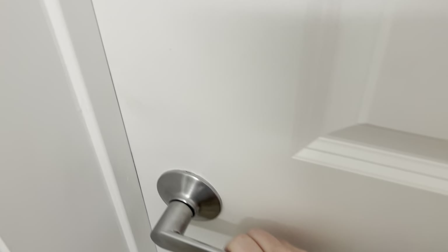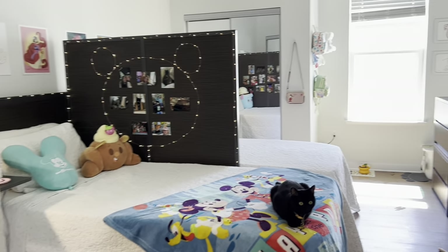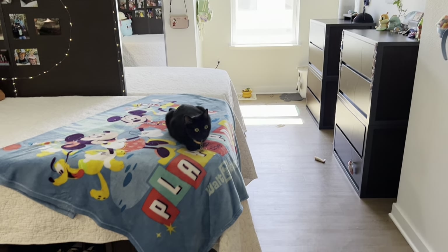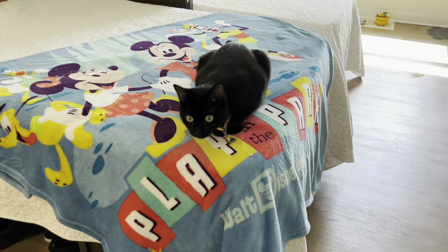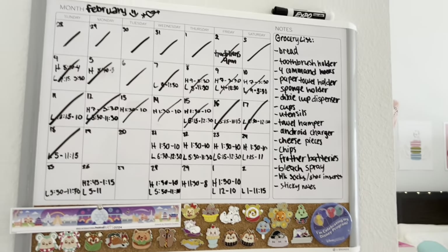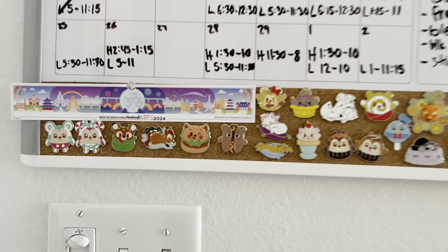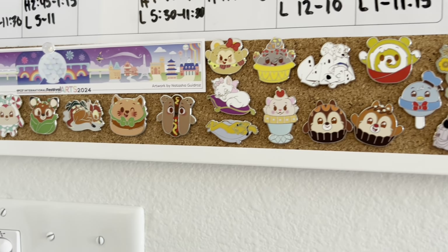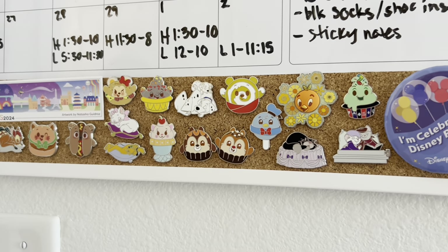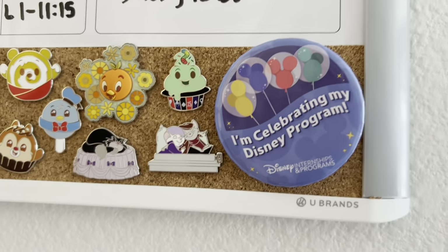And now the part you guys have all been waiting for — our bedroom. Here is a brief overview, but of course we'll go much deeper into everything. Starting here, directly to the left of our entrance door, this is our little whiteboard with our schedule on it and grocery list. And then all of our pins that we've been buying — we've been doing the Munchling series, the Sweet Dream series, a few extra fun ones, and then our Disney programs.